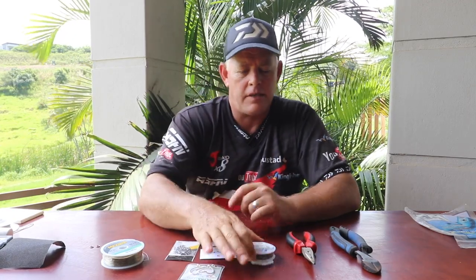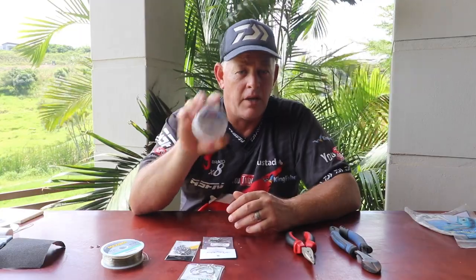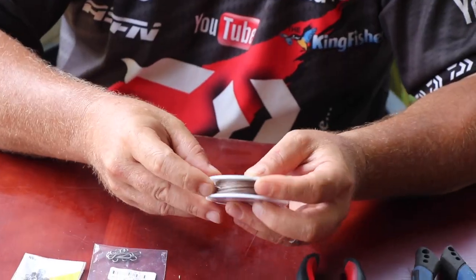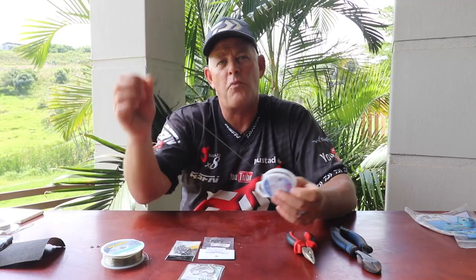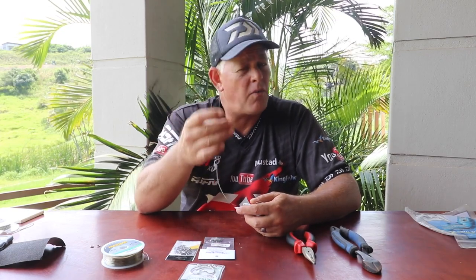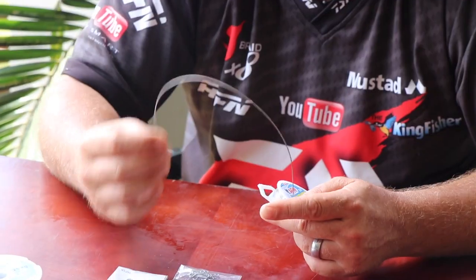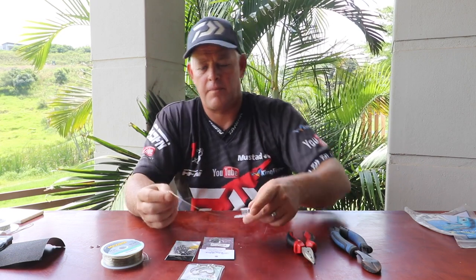What makes the difference is the American Fishing Wire Surflon Micro Supreme — the 7x7 we refer to. It's a 90-pound coated steel wire but it's so soft. Yes, it's pricey — don't get a fright when you see the price — but you don't use a lot of it. It's proven over and over again that a cob won't spit you out like it would with normal steel, piano wire, or nylon or carbon coated steel. This is so flexible, it's got all the movement. Whether you want to fish a longer or shorter bite trace, when they pick it up they can't feel it's steel. That's the differentiating factor of this trace — why it's suitable for both non-edibles and edibles in that 30 kilos and less size class.